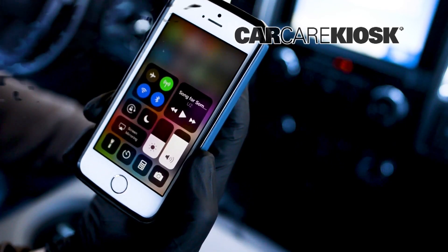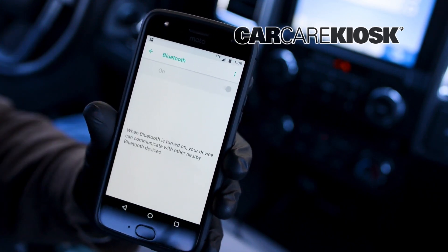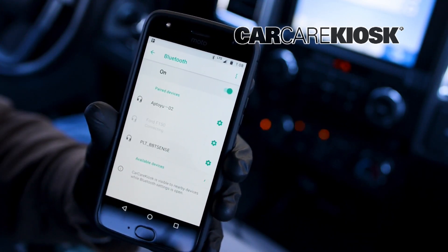On most phones, the Bluetooth will automatically turn off when the battery is low. Check your phone to make sure the Bluetooth is enabled if you are experiencing difficulty.